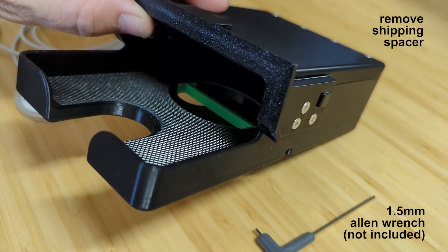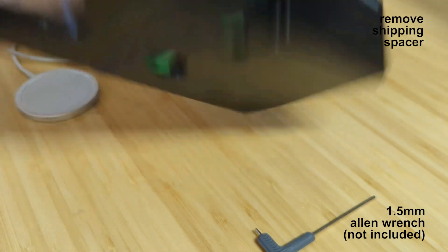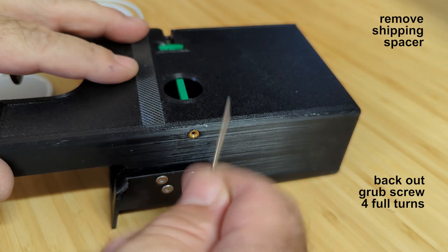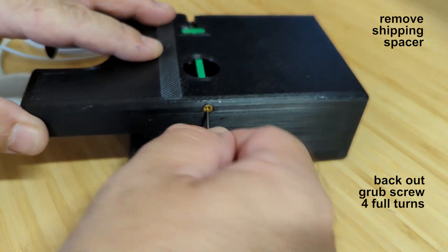The charging cubby ships with a green dog-bone shaped spacer that keeps the small plastic clamping block from falling out during transportation. You will need to remove the green spacer before you can install the charger.